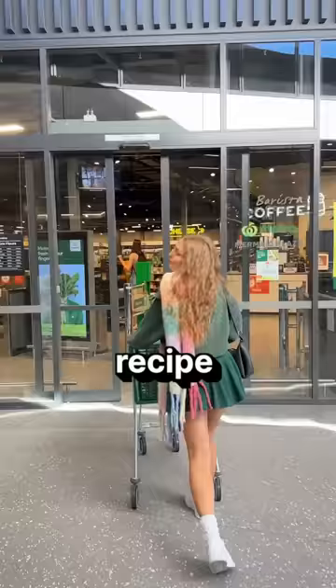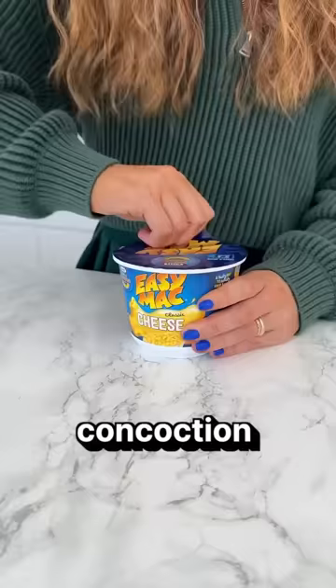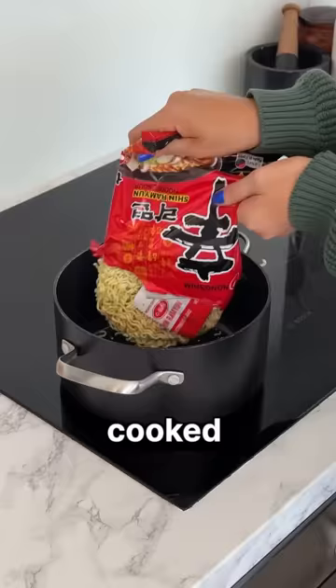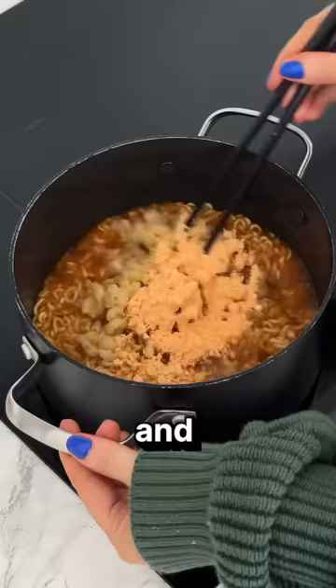I tried the viral Shin Mac recipe — basically Easy Mac and Shin Ramen mixed together. You cook up your Easy Mac like normal, throw the ramen on the stove, but once it's cooked is when it gets a little weird. You add the macaroni and cheese powder to the spicy ramen and you're done.